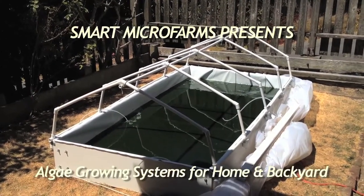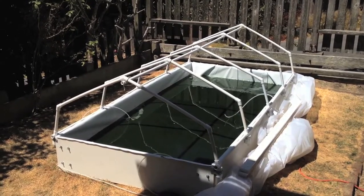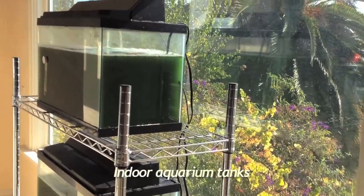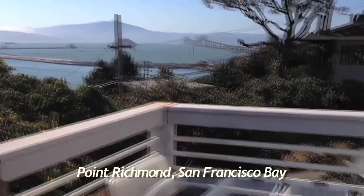Can we grow spirulina algae at home or in our community? Many people have asked this over the past 30 years. In indoor aquariums, algae can grow year-round. Here's a demonstration of home and backyard growing systems.